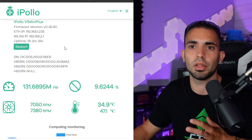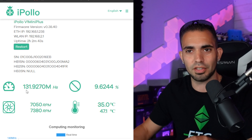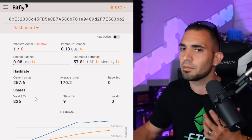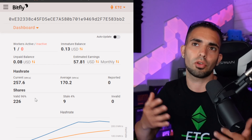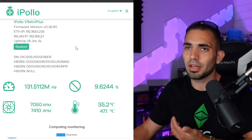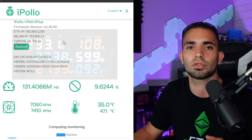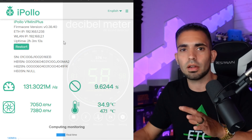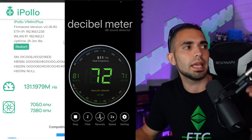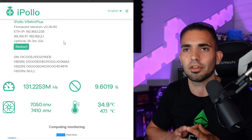One thing to note: the web GUI is not great for monitoring. It's stuck showing around 131 megahash, but when you look at the pool reporting it shows 257 megahash — so the pool is reporting it correctly, the GUI is just wrong. Be aware of that, and it does take about an hour to an hour and a half to get up to speed. At the wall I'm reading right around 233 watts. The noise level is really not too loud — it's running right next to me and you can barely hear it.